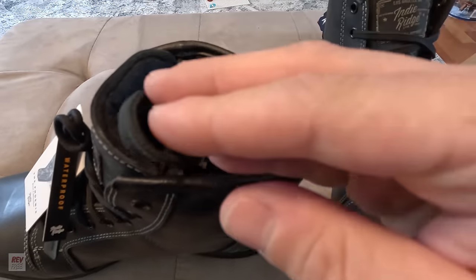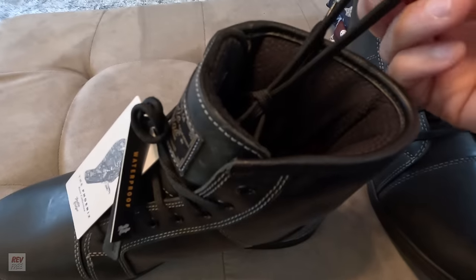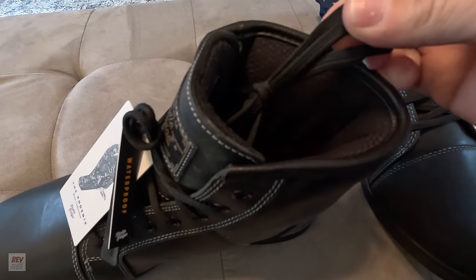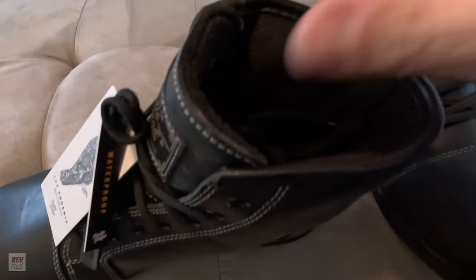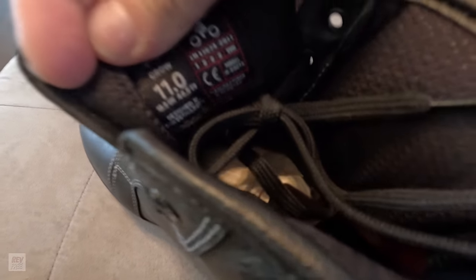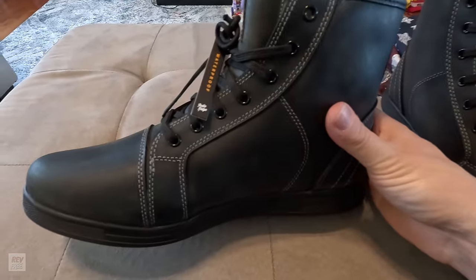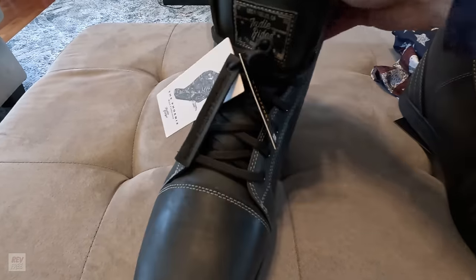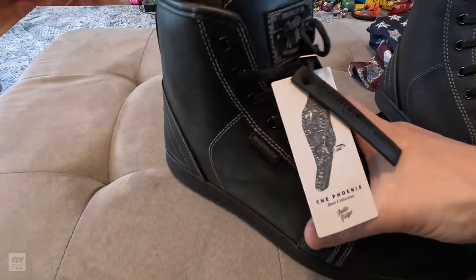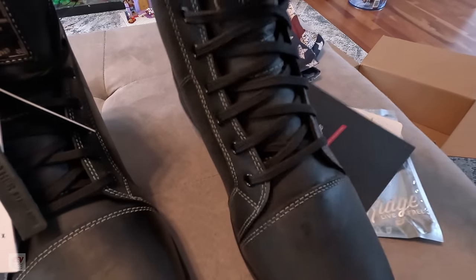The laces are nice quality. I know nobody really cares about the laces, but I think they're really important because if they don't last long then you've got to replace them and that's never fun. I ordered these in a size 11 because they are supposed to be true to size — that's a 44.5 in European Union and a 10 in the UK. I'll probably take some more shots of these next to the motorcycles. We'll be doing some rides with these in the future, and then when I get some miles on them I'll do a long-term review.